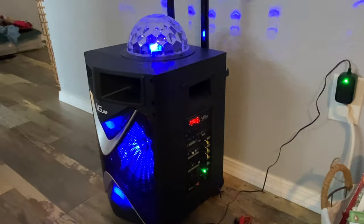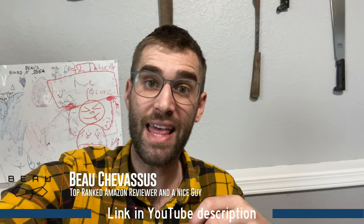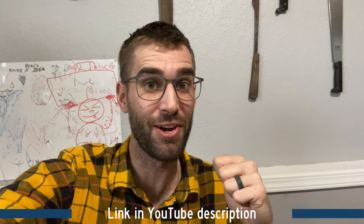My name is Beau Shevesu. Hopefully this down and dirty demonstration of this portable singing PA system — whatever you want to call it — is helpful for you. I've left the link to this exact system in the description below. Merry Christmas.